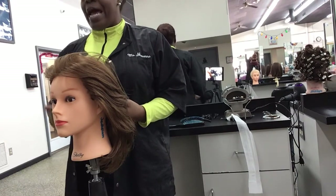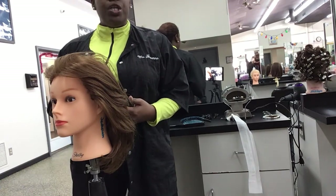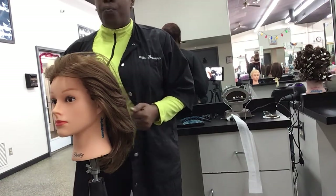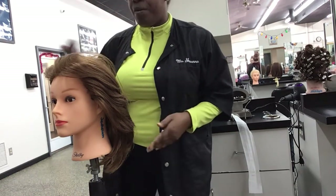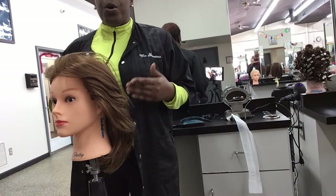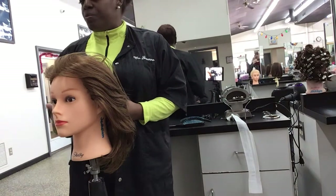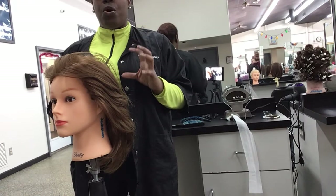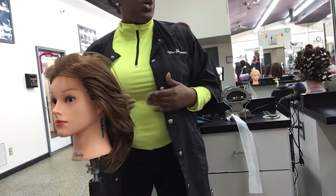We're going to deal with some of the basics on how to actually produce a curl. In the process of working with clients, it varies from client to client what type of products you will use. When we're working with someone that has extremely curly hair, or we want maximum shine, we want a very structured curl where it just has a lot of definition — that's the direction we're going to go in.